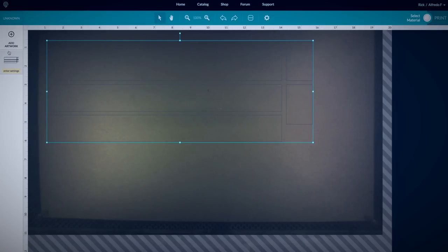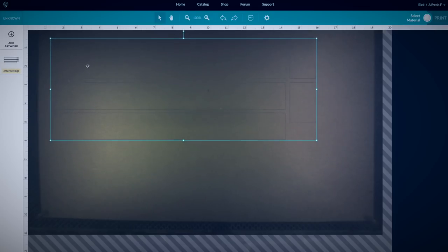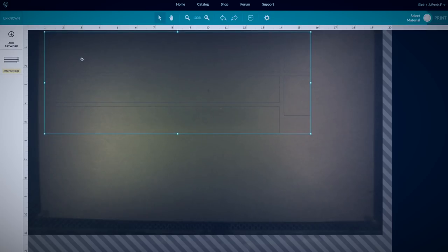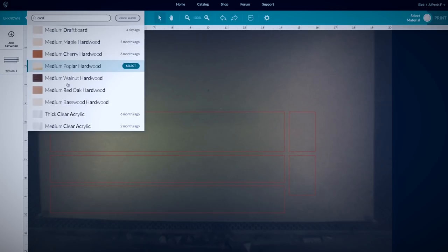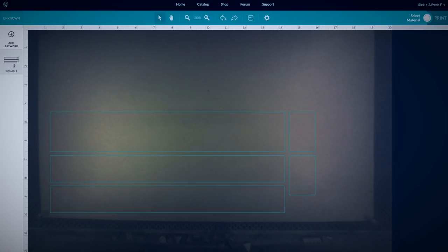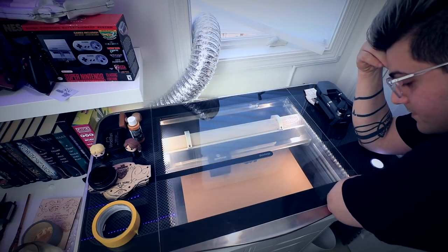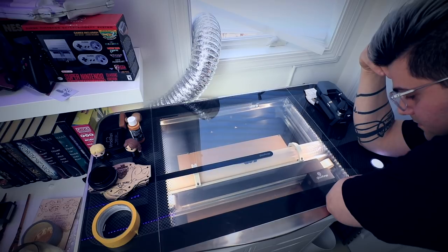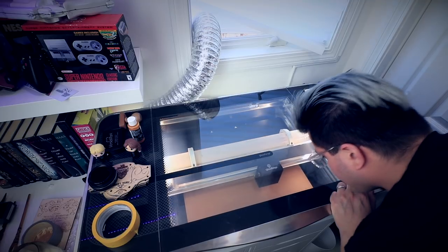Now if we jump over to the Glowforge user interface, you can see we already have our file uploaded — it's this little guy right here. All we have to do is position it where we want it. I'm not even sure what settings we're going to use. It looks like we're going to have to make up our own cutting parameters. I'm just going to hit this and see what happens. Nope — that didn't work at all, so I revamped it. I turned down the speed and up the power a little bit, so we'll try that again.